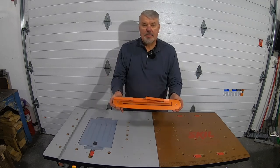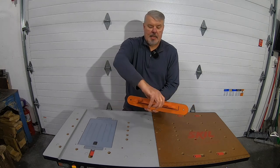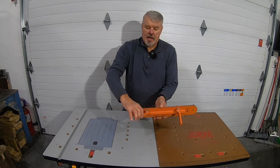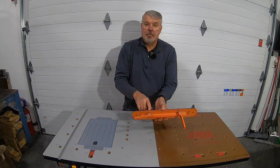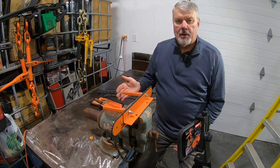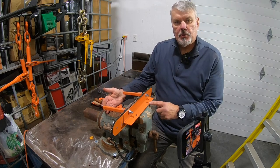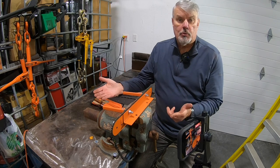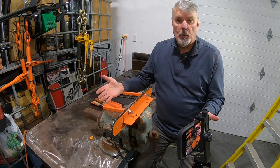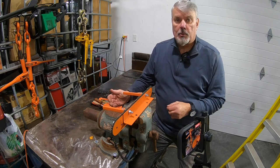Once you have the unit assembled, this is what it should look like — two cam arms that open up. As you cam these down, it tightens up the bar groove. Without a doubt, the easiest way to mount this is in your vise. There are two bolt holes right here that you can mount it on a 2x12 or 2x8 and then have it portable. But this is one of the best ways of doing it. I'll show you another way here shortly.